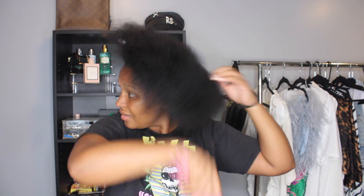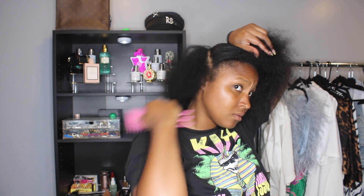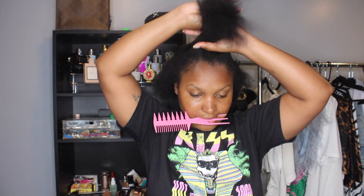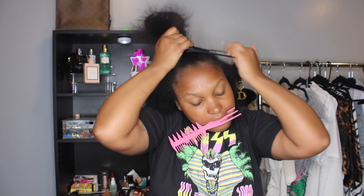Jumping right into the tutorial — I just want to give a quick heads up that this video will not have a lot of voiceover, just because I feel like this hairstyle is kind of self-explanatory for a majority of the time. Because I'm not adding any heat to my hair, I'm trying my best to allow my hair time to revert back to the curls.